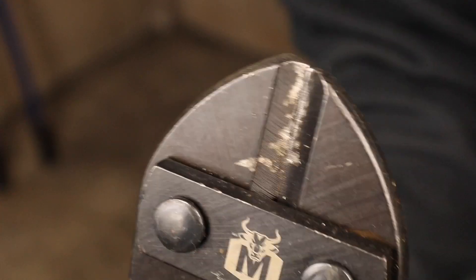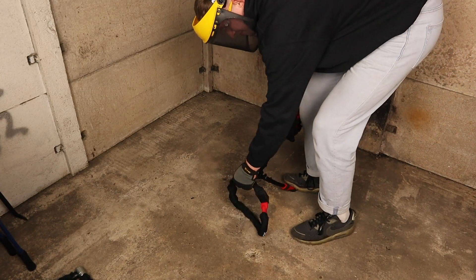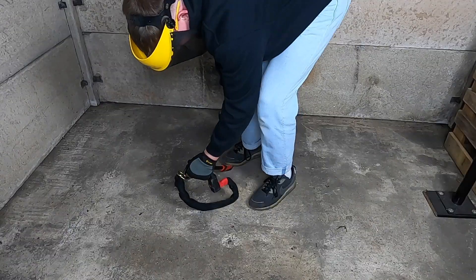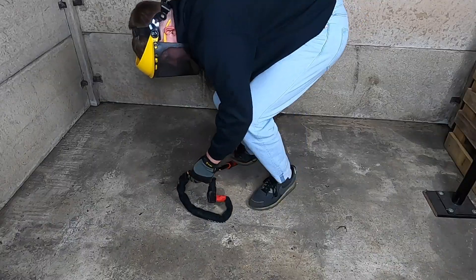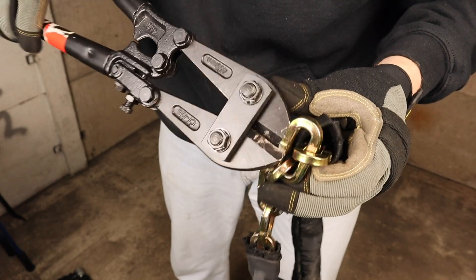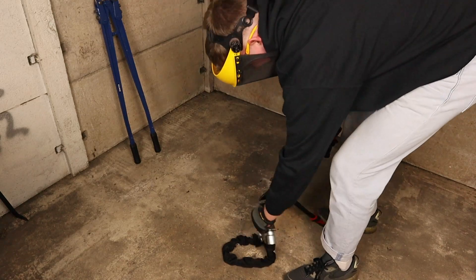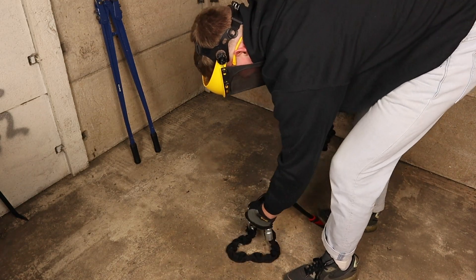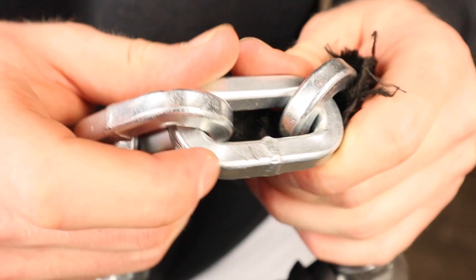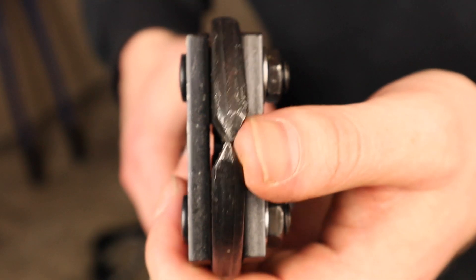18-inch bolt cutters are portable and easily concealed on the street, making them an excellent choice for opportunist bike thieves. The pair I used weren't brand new, but as you can imagine thieves are unlikely to be using brand new tools on the street. As I clamped the cutters down the jaws bent around the link, unable to make a cut. I still tried to crop the 8900 with the damaged cutters and unsurprisingly they didn't — only very light marking to the 8900 chain link — and the bolt cutters are now totally warped out of shape.